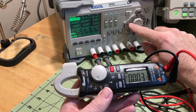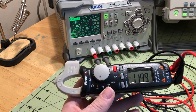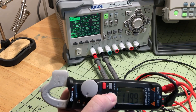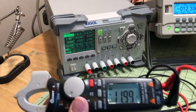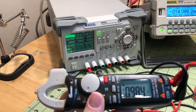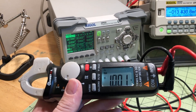For the DC voltage test, I used my Rigol bench power supply. I kicked it up to 12 volts and the meter read 11.99 — exactly matching the power supply reading. I also checked it at 1 volt and it was right on. I'm really liking the accuracy on both DC and AC voltage.